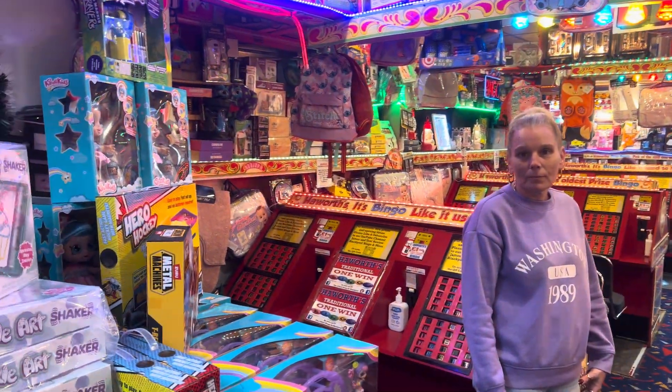We've got mattress toppers, mattress protectors, Silent Night hotel collection as well. Duvets — we've got doubles and king, not tonight as it's Monday, but we'll have them back in Tuesday. I know where they are, there's tons of them.